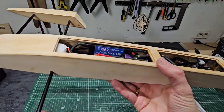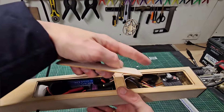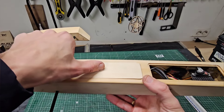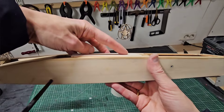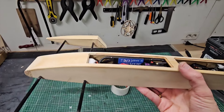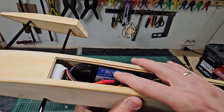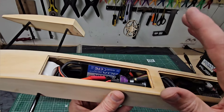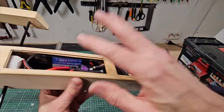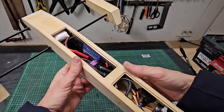Now they fit perfectly under the hatch. This is the hatch for the back section, and you can see it fits flush with the water cooling installed — I really like that. I'm using a ZTW 80A speed controller, which is plenty for this boat, but it will allow for future upgrades like another motor or bigger props. That's why I used this quite large speed controller.